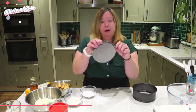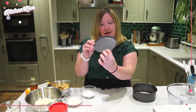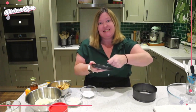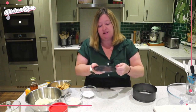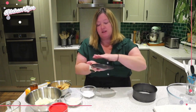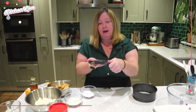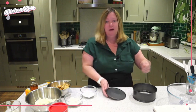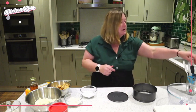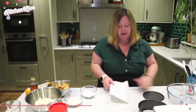The thing with a springform pan — wondering if you can see this on the camera — is it has this little lip here. So if you're trying to maneuver your cheesecake off to get it onto your serving dish, you don't want to be sort of digging around in there loosening the base off. We're just going to put a piece of paper over here, clamp it in, and it means we can just slide it off onto our serving platter.